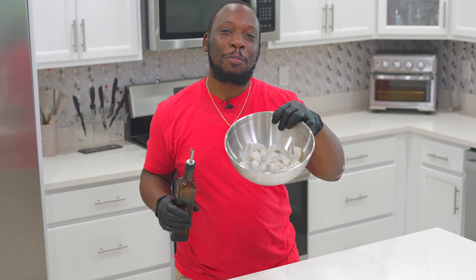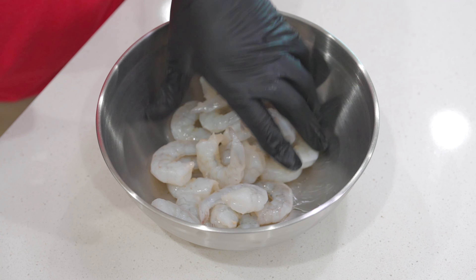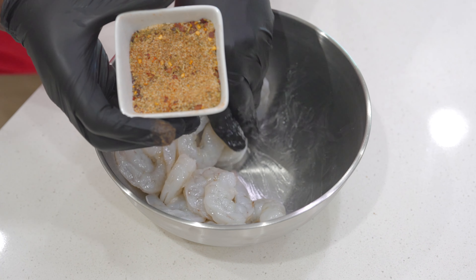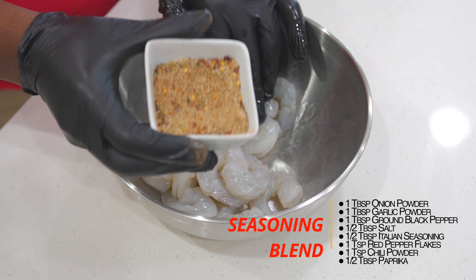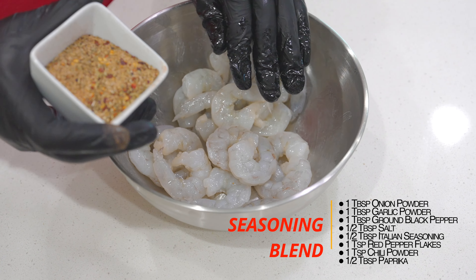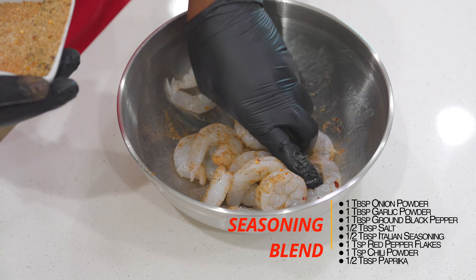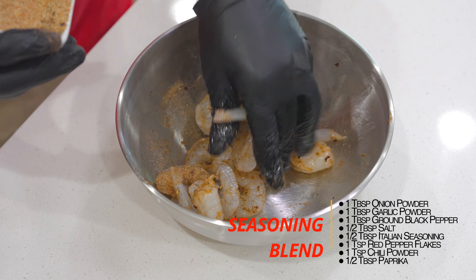Let's move on to the next step, which is seasoning up that shrimp, baby. I have a pound of shrimp right here — peeled, deveined, and with the tail off. We're going to drizzle a little bit of oil onto them and season them up proper. This is our seasoning blend right here. It may look like a lot, but keep in mind we're going to use some of this for our sauce, so don't get intimidated. Just go ahead and season up your shrimp, toss them up, and make sure they are well coated.